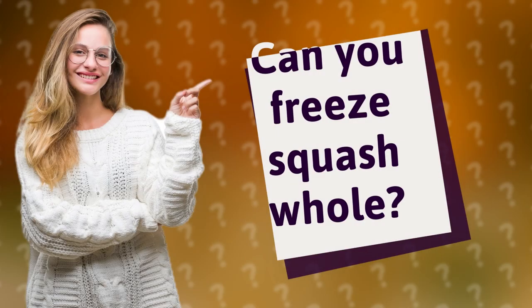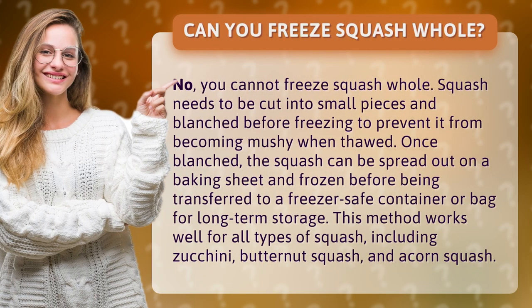Can you freeze squash whole? No, you cannot freeze squash whole. Squash needs to be cut into small pieces and blanched before freezing to prevent it from becoming mushy when thawed. Once blanched, the squash can be spread out on a baking sheet and frozen.